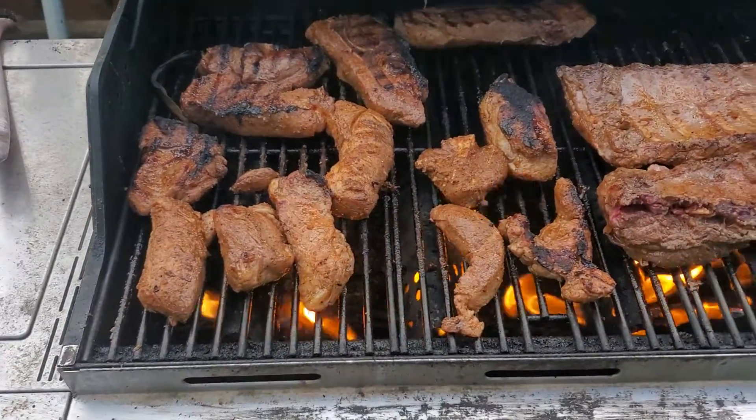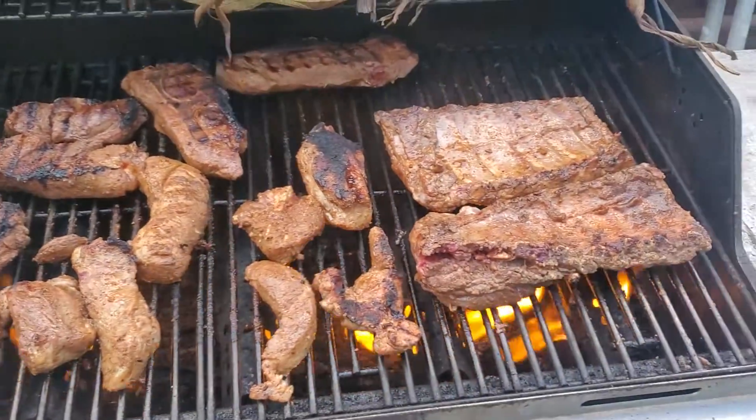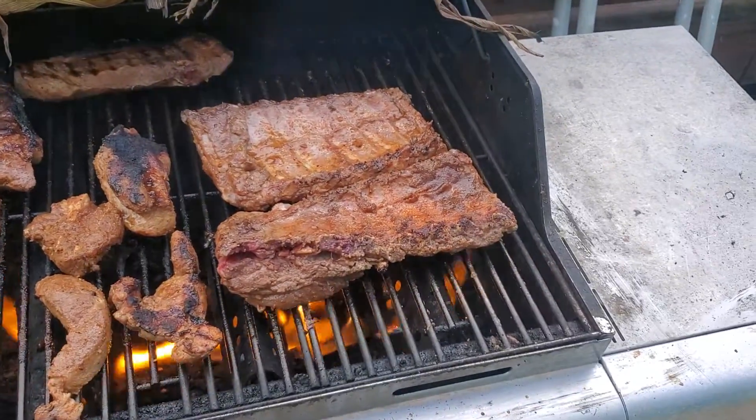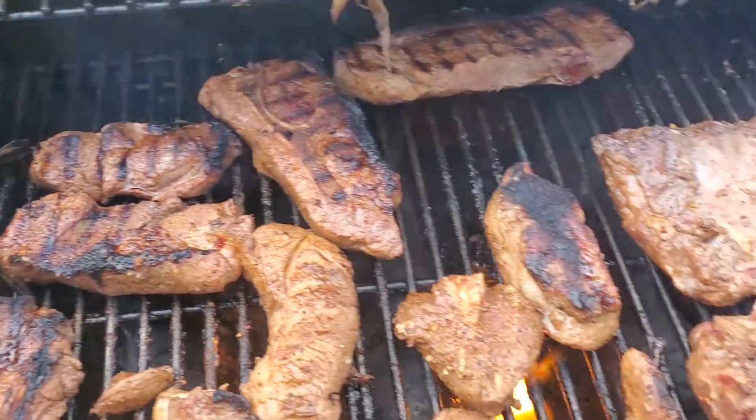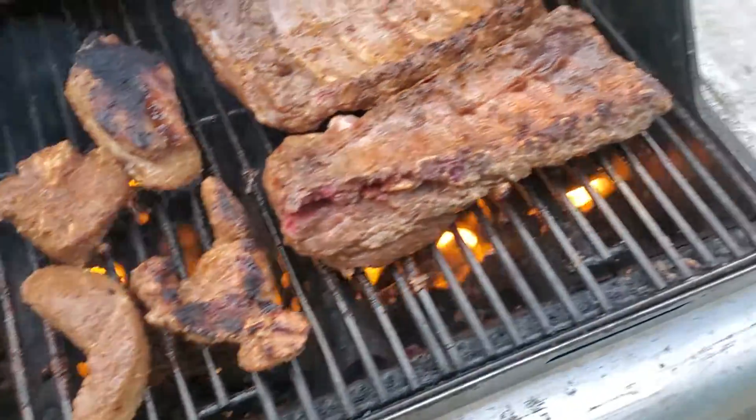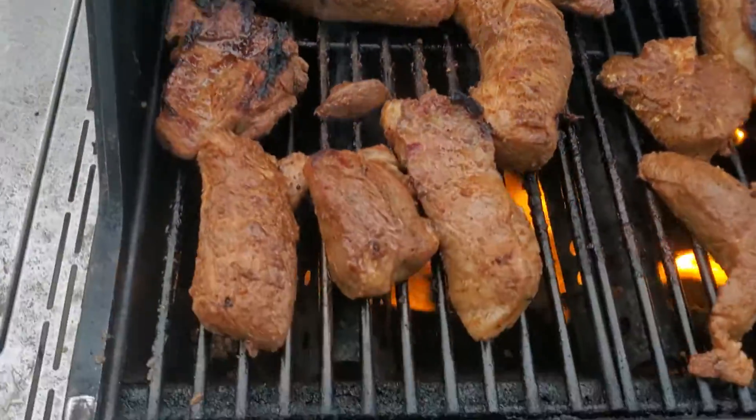All right, so here they are after the first flip. Got to maneuver stuff around — this grill works weird. Look at those nice little sears on some of them. It's just what you want: not over-seared, just perfect.